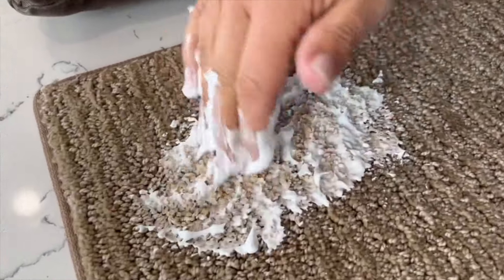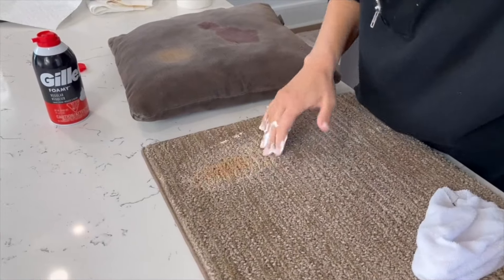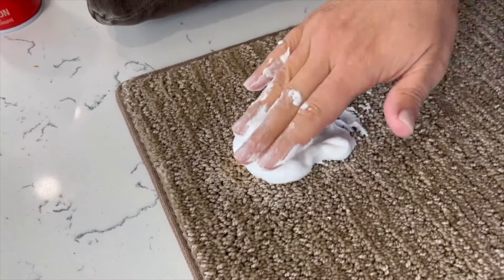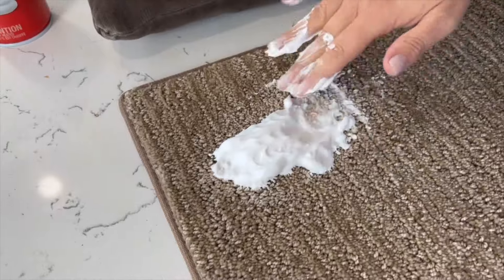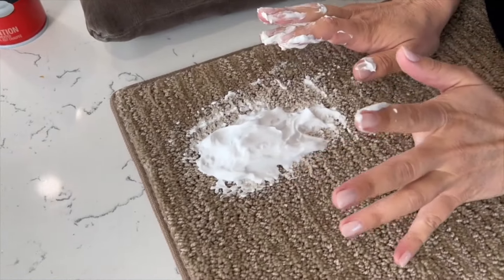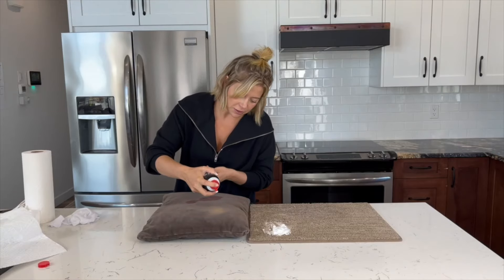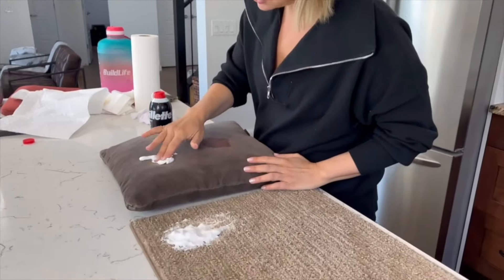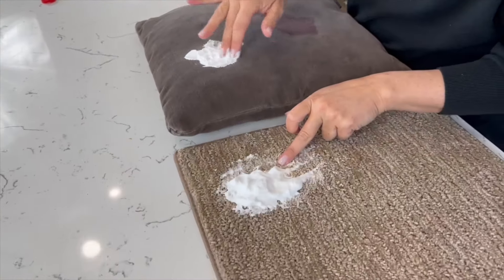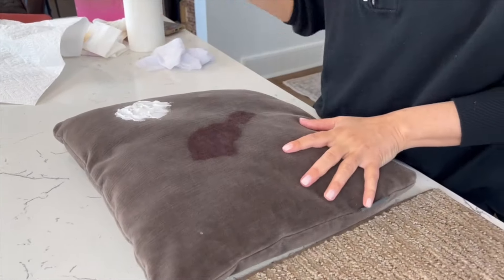This isn't lifting as well as the red wine — I can already tell. Makeup is an oil-based stain so it's greasy. I think it might just be working its way into the carpet. Maybe we'll just let this sit. I would even say if you were at a hotel and this doesn't work, shampoo would work better because shampoo cuts grease too. For time purposes I'm going to treat the makeup stain on the couch cushion first, since the carpet one still needs to sit.